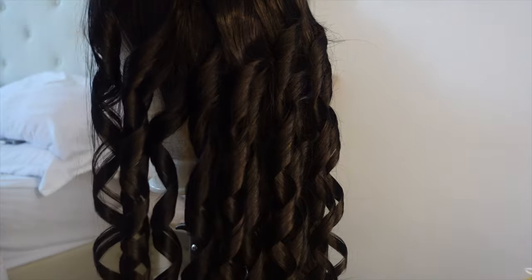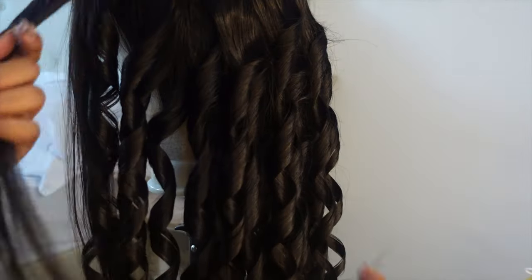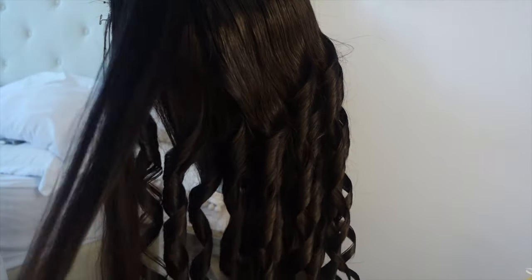I almost forgot to mention — after you style the hair, whether curling it, crimping it, or however you're styling it, use Got2B to maintain the curl.